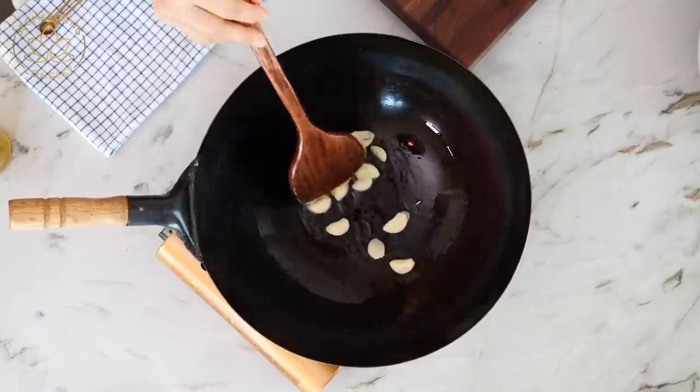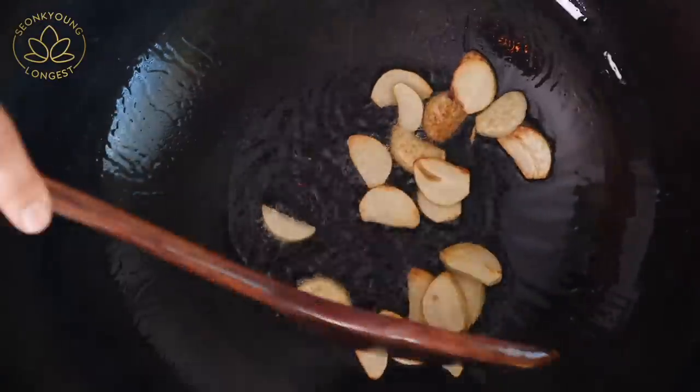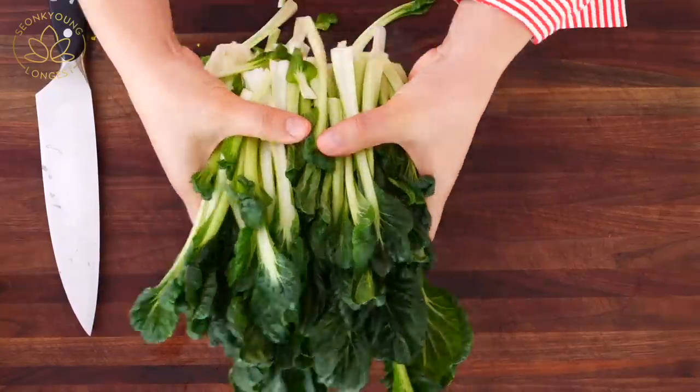So we're going to fry up the garlic first. This way the garlic will crisp up a little bit and turn golden brown, and also infuse its flavor into the oil. Cook the garlic until it's nice and golden brown and you can smell the aroma — about one to two minutes. Before the garlic gets too dark, go ahead and add the vegetables.